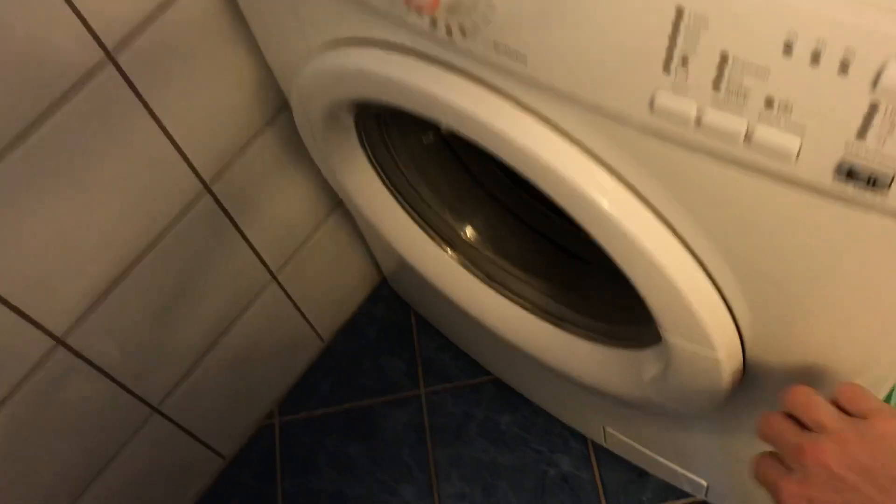Basically this is perfect. It's really simple to use — inside there are small sacks of detergent and you just throw one in the machine.